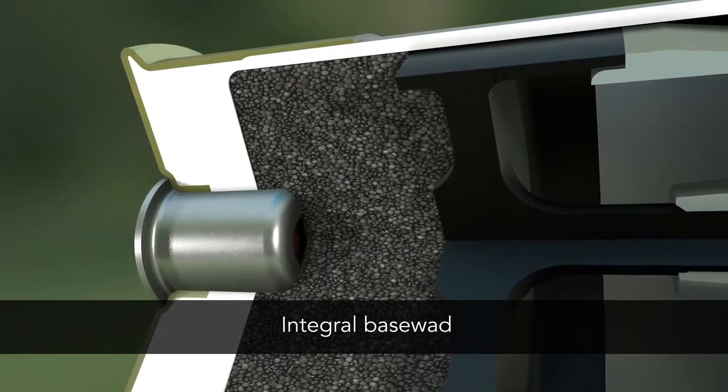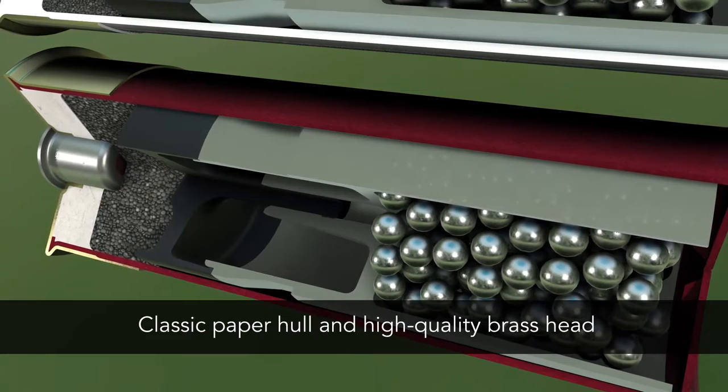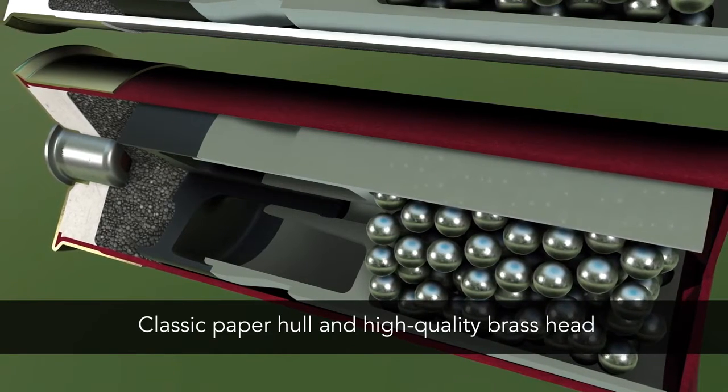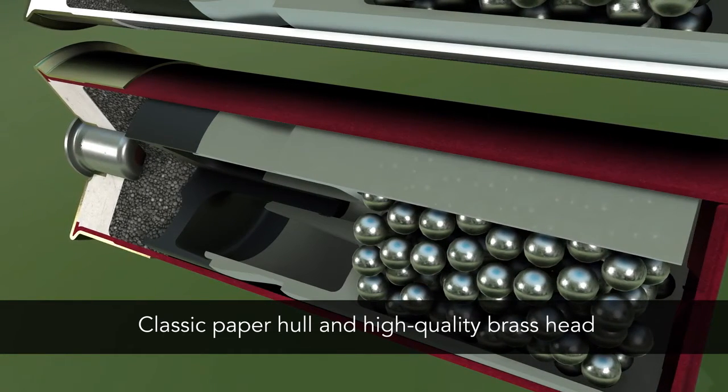Gold Medal Grand plastic features an integral base wad for more reloads, while Gold Medal Grand paper offers Federal Premium's waxed paper hull and a high-quality brass head for flawless extraction and cycling.